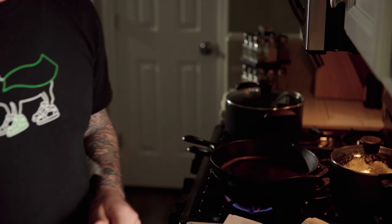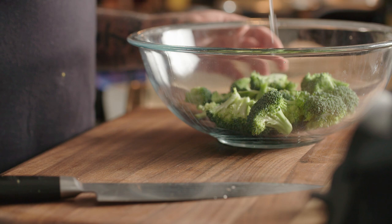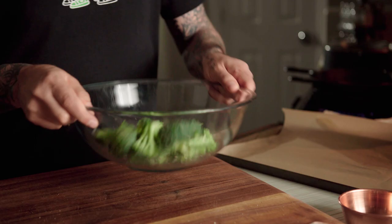While that is cooking, the broccoli is something I'm not going to have to cook on the stove at all. So I'm just going to toss it with a bit of oil here just to coat it. A little bit of pepper, a little bit of salt, then just toss that and add it right to the cutting board.